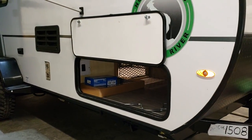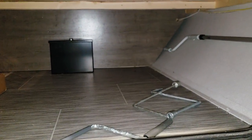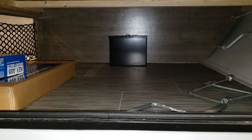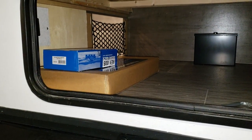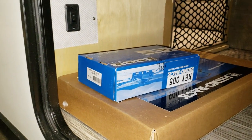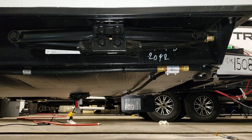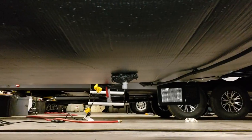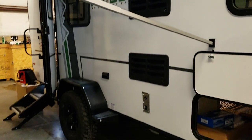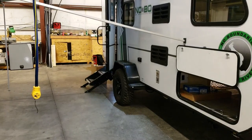LED side marker lights and rear tail lights. There's a big storage compartment underneath, basically under the master bed. You can see the handle for the awning on the wall, a handle for the stabilizer jacks, and a manual override for the power jack. There's also a little lock box accessible from inside under the bed area. Down below you can see the heavy-duty scissor jack, and underneath there is a full enclosed underbelly — great for off-road use so rocks don't fly up and damage your tanks, and it helps extend your camping season later into winter.